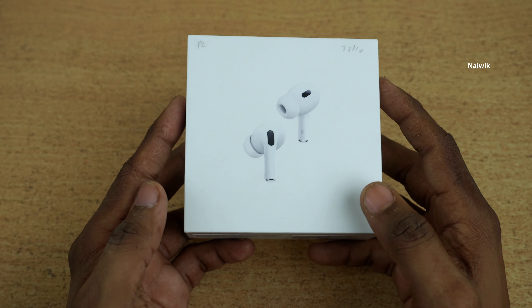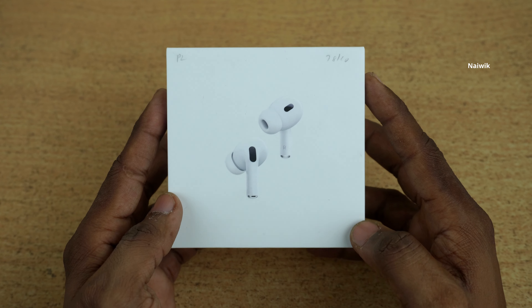Hi friends, in this video I am going to show you the unboxing of AirPods Pro 2nd generation.